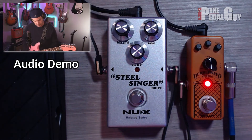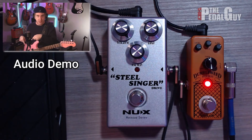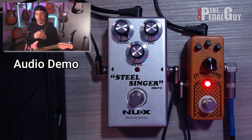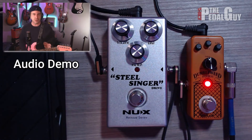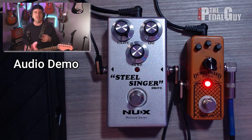If I move back to the bridge pickup — you know, if we were in a wrestling match, I'd say point Dumbleweed, as far as having a little more versatility over the overall EQ curve of the overdrive effect. But I have to say, both of them have their charms as far as how they really sound compared to each other. You kind of just have to check for yourself.